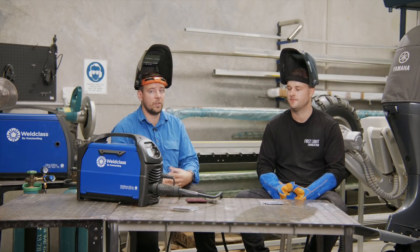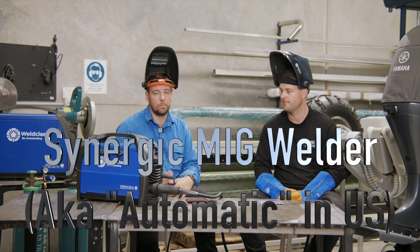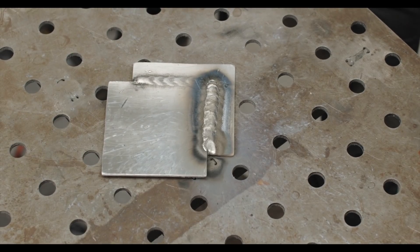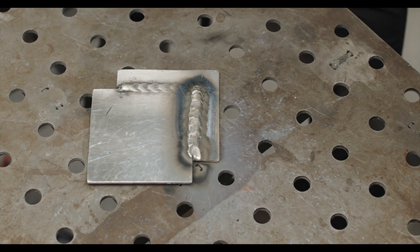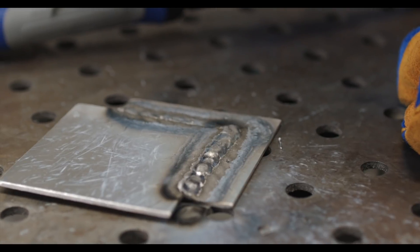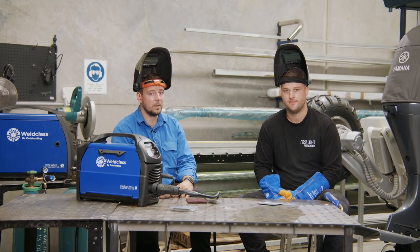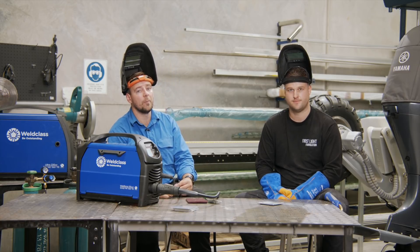We've just done our basic MIG weld. Now using the exact same machine setup, we're going to have a look at synergic mode. Synergic — or automatic — is where the machine does those settings for us. Instead of playing around with volts and wire speed, we just tell it the material thickness, wire type, and gas, and it takes care of the rest. You can see there's a little improvement in the darkening and soot around the outside. What I like is we didn't need to play around with any settings — just pressed two or three buttons. The only downside is we're still going to have to change rollers and liners, versus the spool gun.